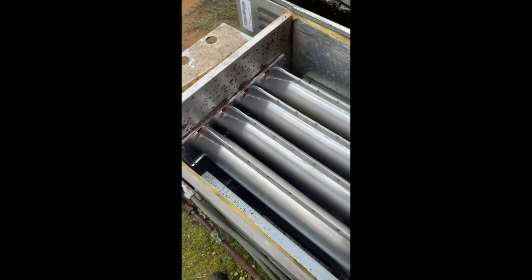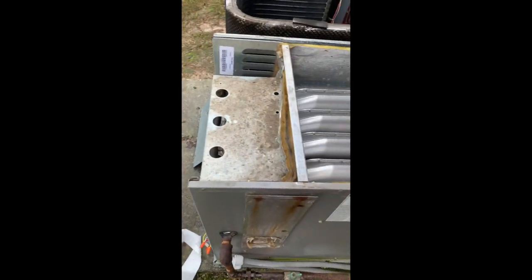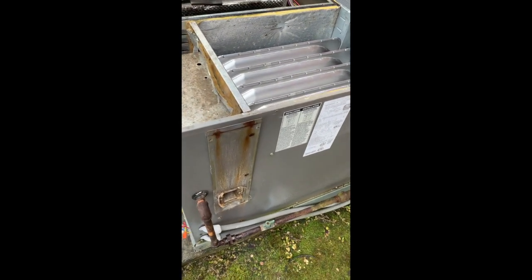See the smoke? New heat exchanger — especially one of these clamshell style ones — when you replace it, it'll put out enough smoke to set the smoke alarm off.